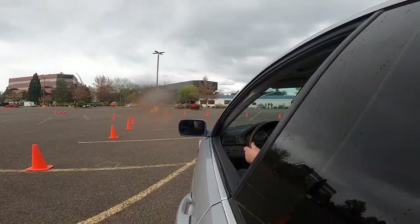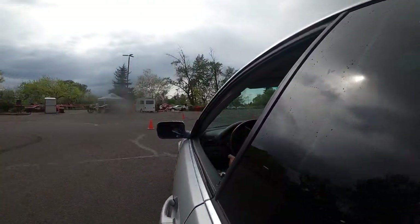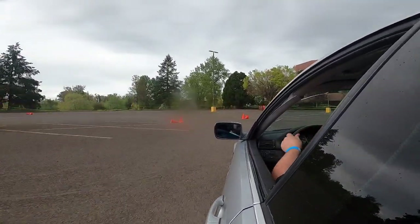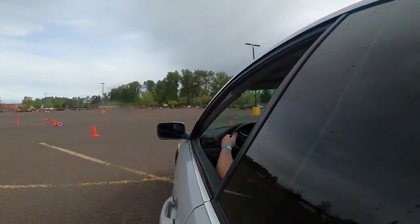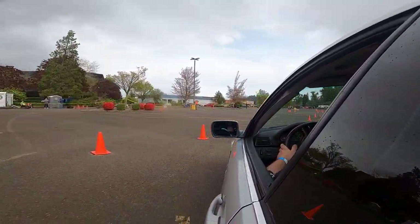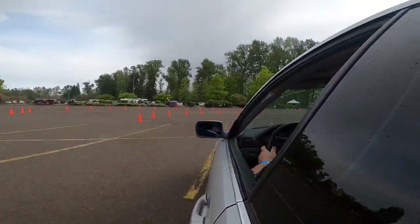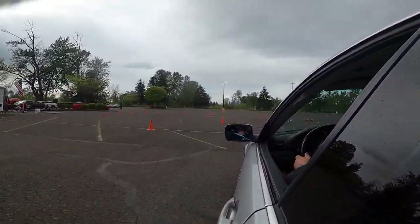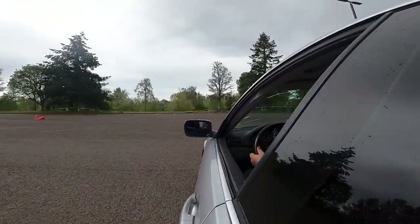I did pretty good for this event but only finished in the middle of the pack. I was fighting understeer the whole time and my lines are horribly off. In this corner there's gravel on the outside — this is constant speed. I kept over-slowing for this corner, so I tried to come in hot and missed the gate.